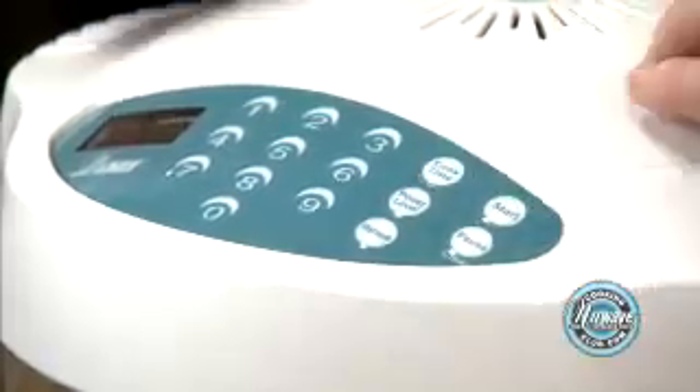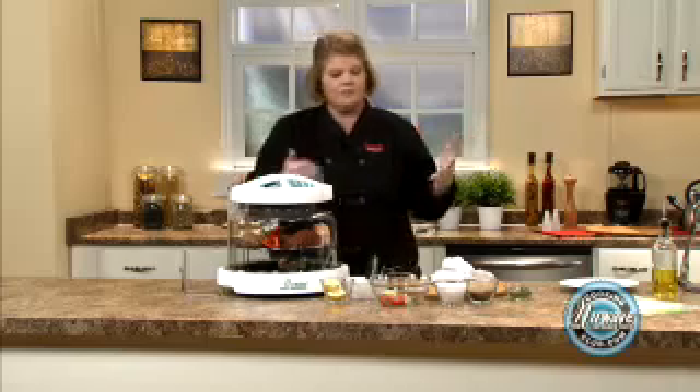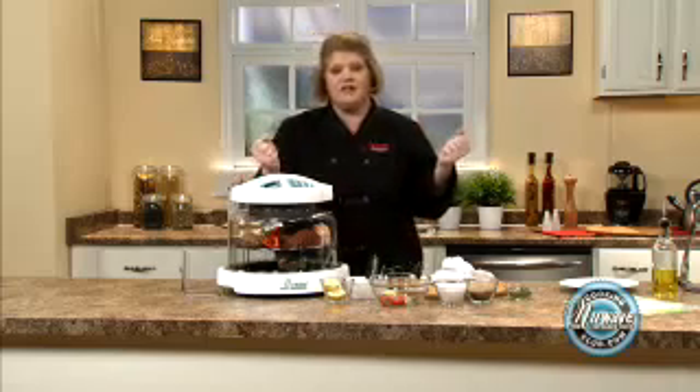Simply touch and go. Cook time: eight minutes. Start. And in eight minutes I'm going to put this all on a platter and show you how easy it is.